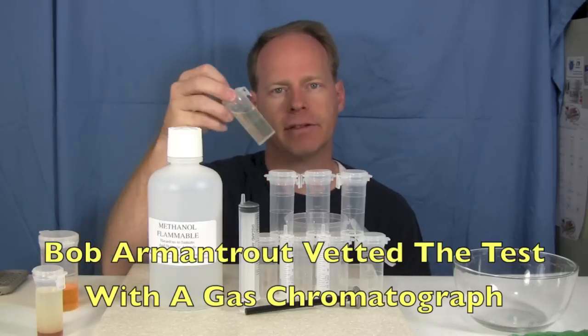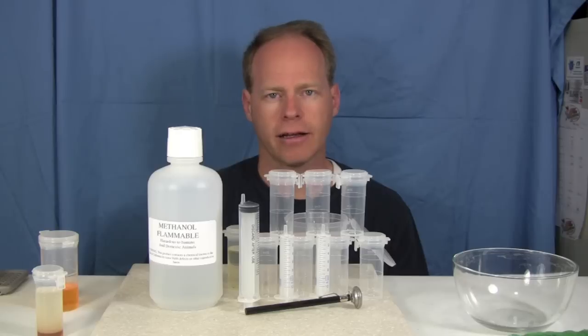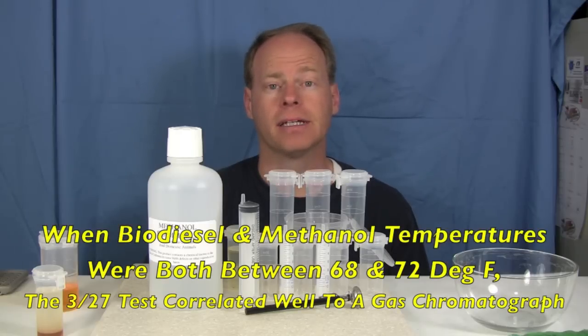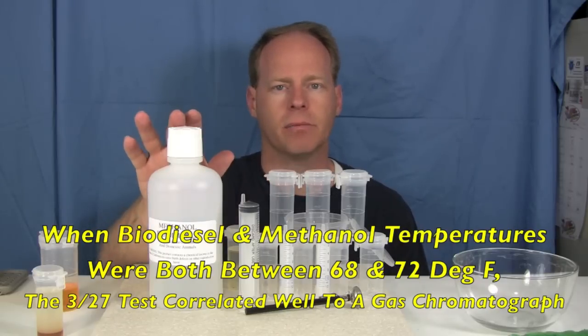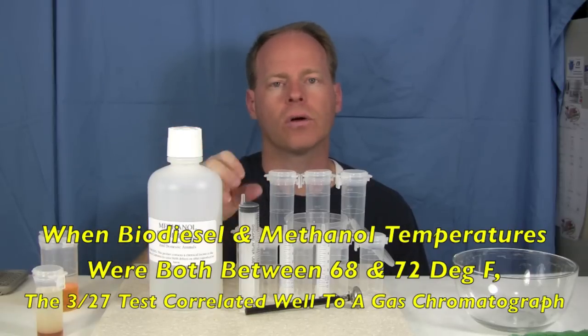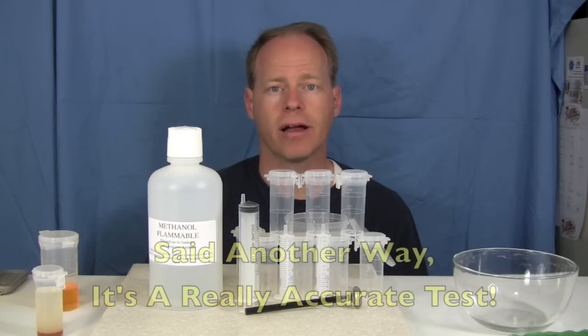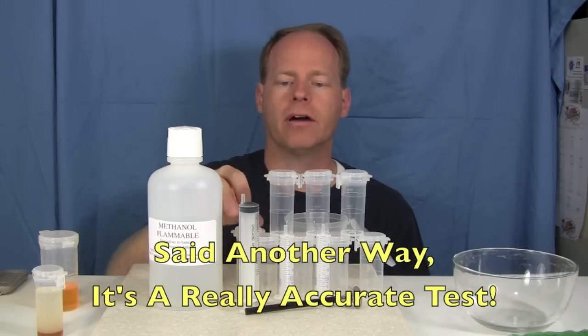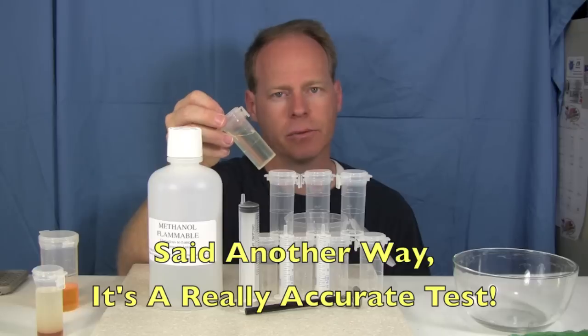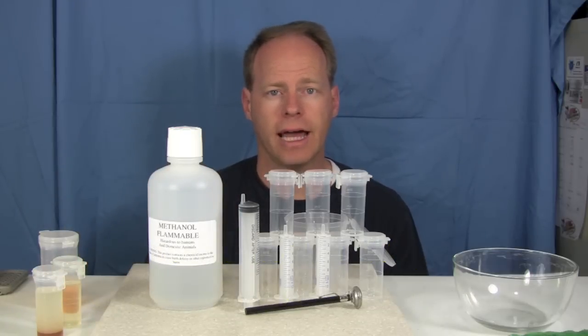He performed a 3-2-7 test on all of the fuel, and then he performed a gas chromatograph test on it. What he found is that if the temperature of the biodiesel was between 68 and 72 degrees Fahrenheit, as well as the methanol, then the results of this test passing or failing highly correlated with the results on a gas chromatograph. So thereby we have a very accurate but simple test that is fairly accurate to what you would get if you were to send it off to a lab.